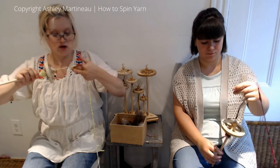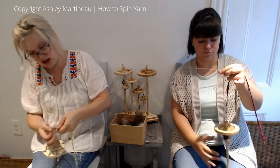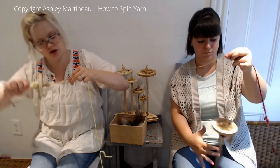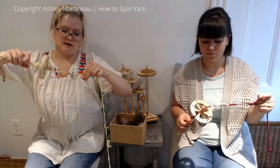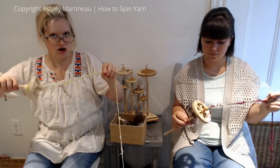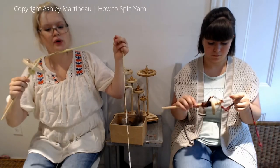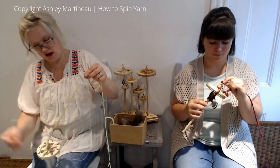If you are looking at feathers for putting into yarn, I recommend really bendy, flexible, soft feathers — not like seagull feathers or really hard quill-type feathers, but get a soft, moldable feather.